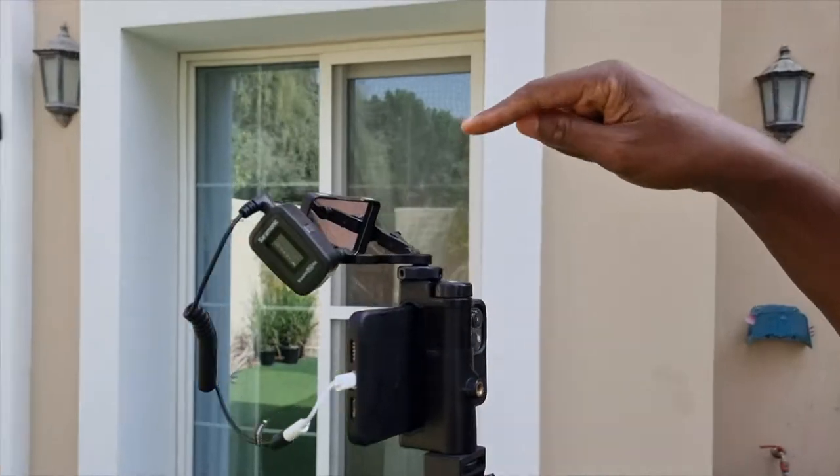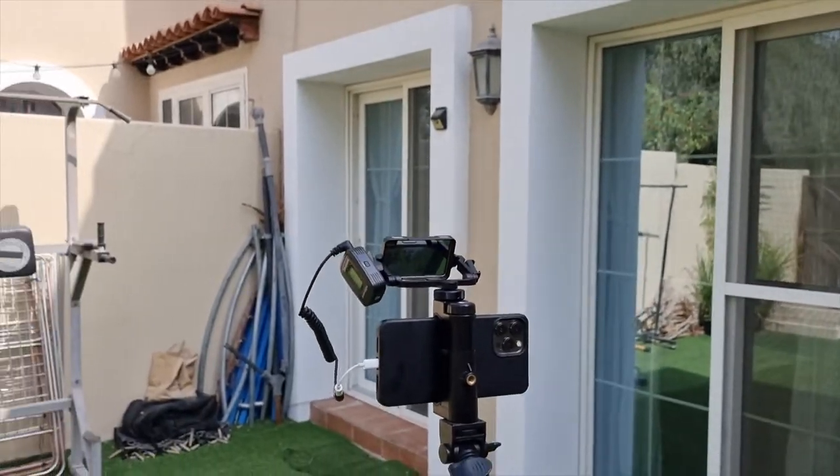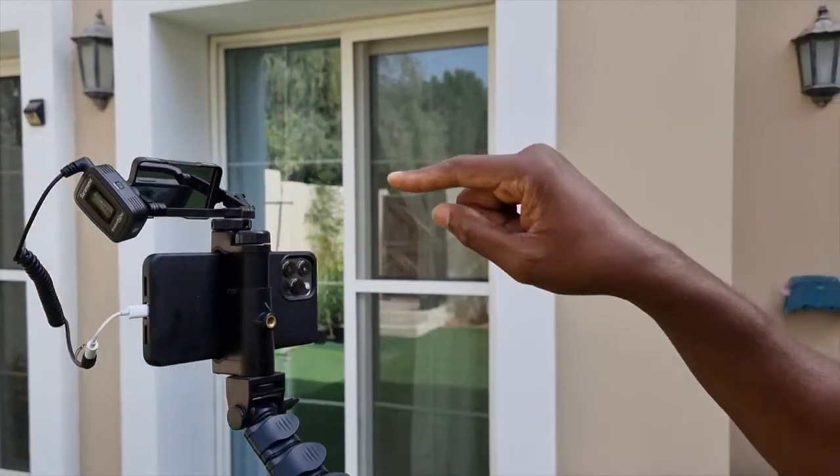Isn't that freaking awesome? I can tell you guys, this little thing is one of the best investments. This is seriously one of the best investments ever. I know I'm recording. I can see my frame. Everything is good because I'm looking through a mirror.